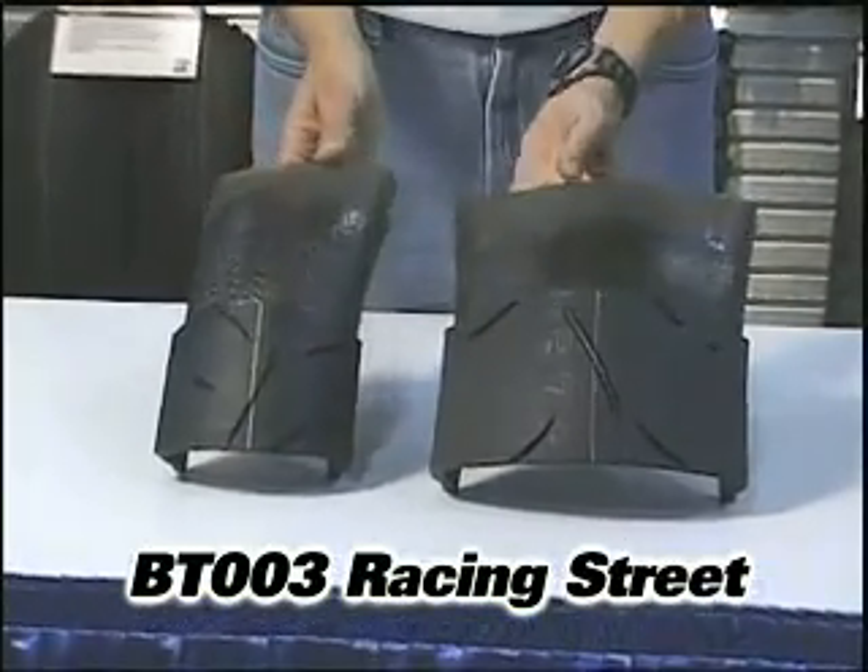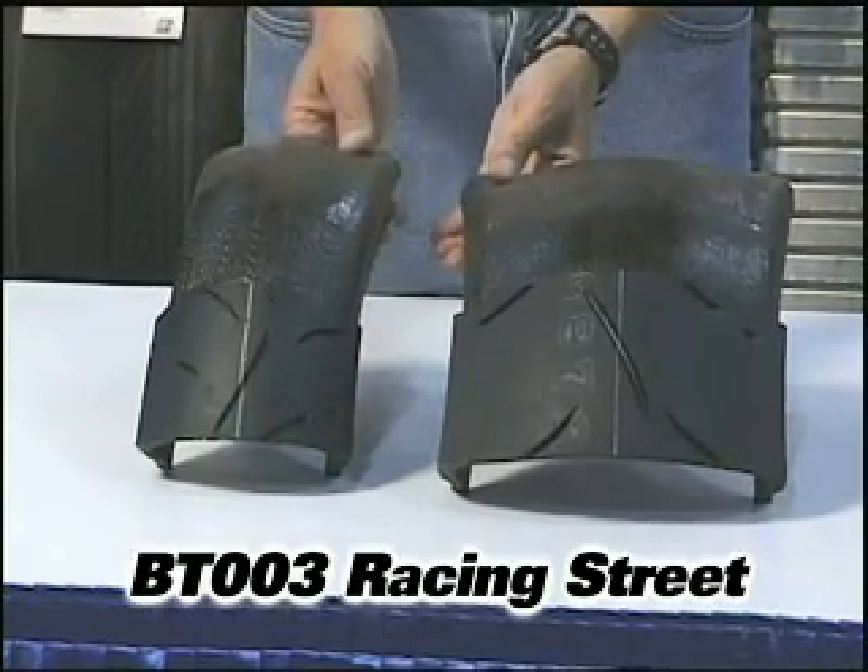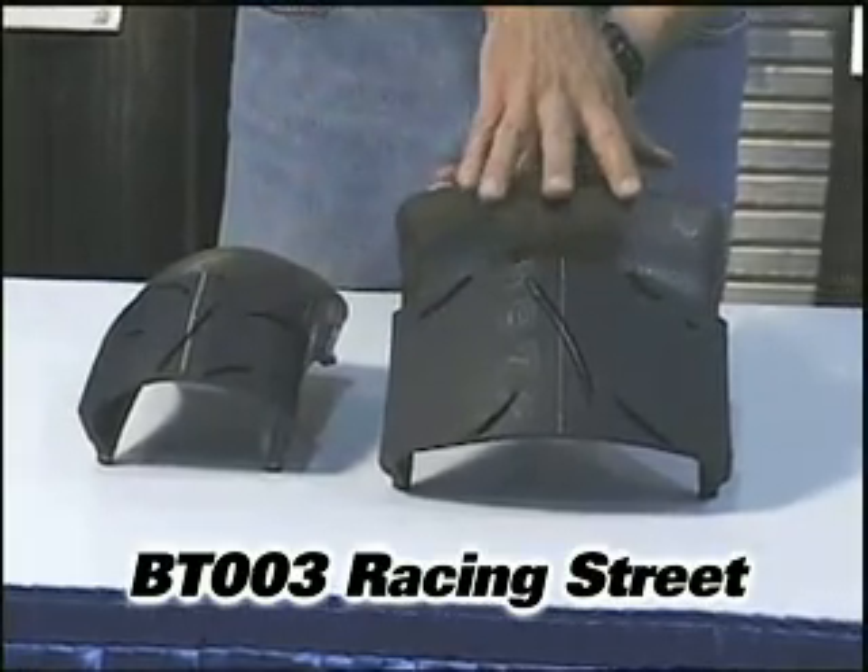It's patterned after our DOT race rubber. This is designed for the aggressive street rider — the rider that does track days on the weekends, runs around town, and likes to hit the canyons as well.